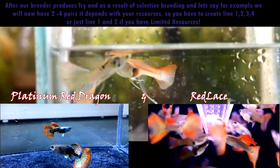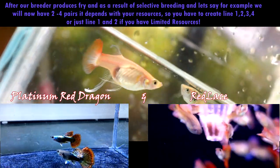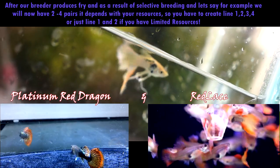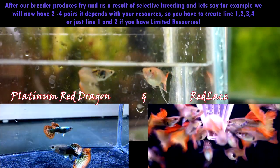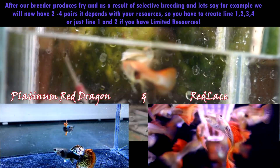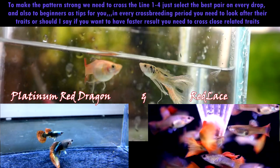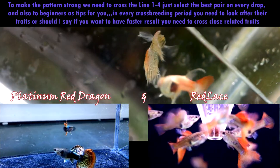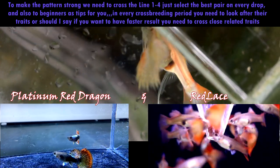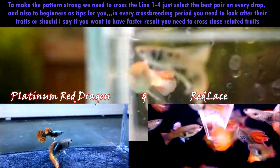After our breeder produces fry, as a result of selective breeding, we will have two pairs — it depends on your resources. You can create Line 1, 2, 3, or 4, or just Line 1 and 2 if you have limited resources. Creating this Medusa Galaxy kind of strain is somewhat easy — you just need to perform four to six crosses to produce this kind of strain. To make the pattern strong, cross Line 1, 2, 3, and 4 together and select the best pair on every drop. As a tip for beginners, in every crossbreeding period you need to look after their traits, and for a faster result, cross close related traits as mentioned earlier.